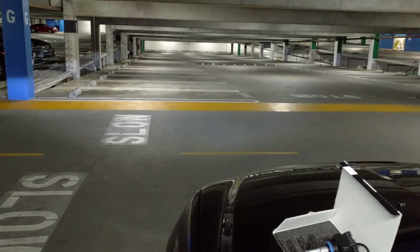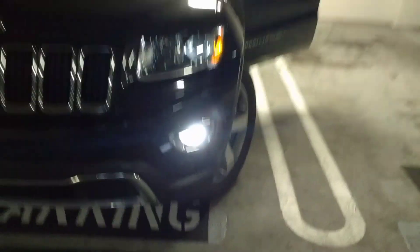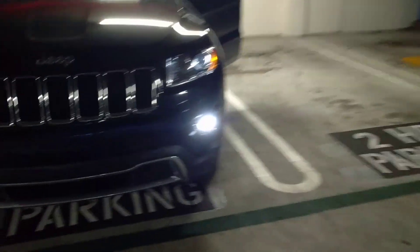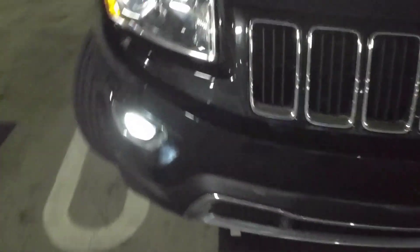Let me show you guys. This is the fog light — fog light off, fog light on. On the driver's side is the new one, I believe it's a Sirius LED or Cirrus LED. On this other side is the JDM.